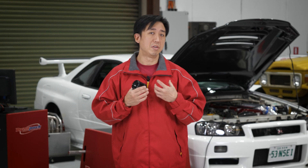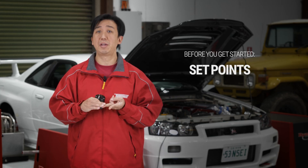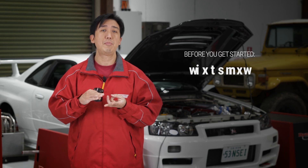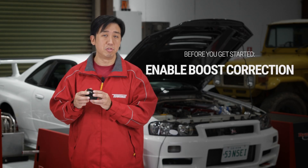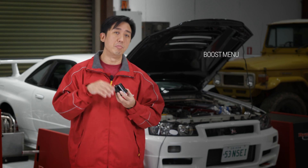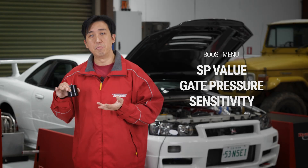Out of the box, there are a few settings we need to put in before we even start running up the car. We're going to need to set the overboost shutdown value, the number of set points — the number of boost groups we have access to — and we're going to enable RPM so the eBoost 3 is reading RPM so we can work on boost correction. We also need to enable the boost correction factor. From that, we can go into the boost menu and start adjusting the SP value, the gate pressure value, and the sensitivity value in each of the boost groups.